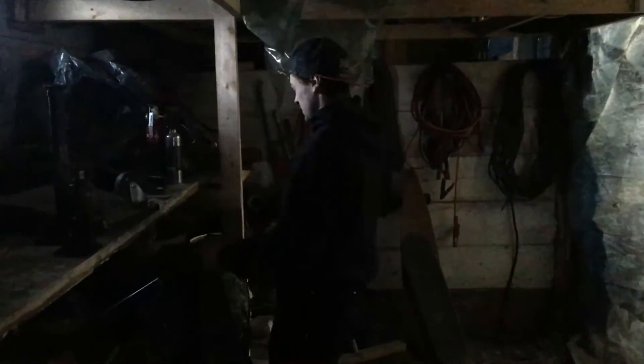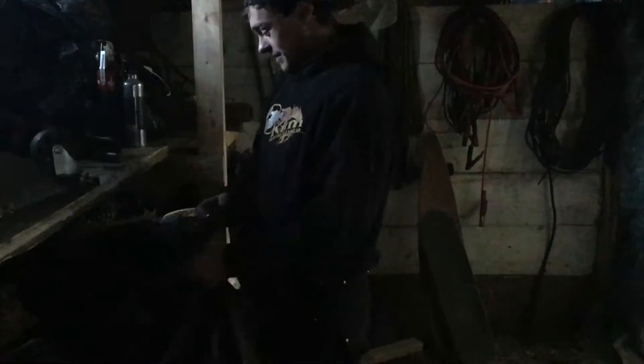This is like an old barn you converted into a shop? Yeah, old barn — it used to be horse stalls. We keep our motors in here, pipe benders, you name it. Kind of storage too.